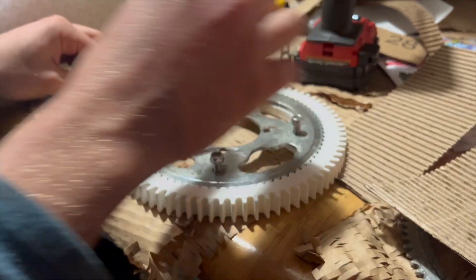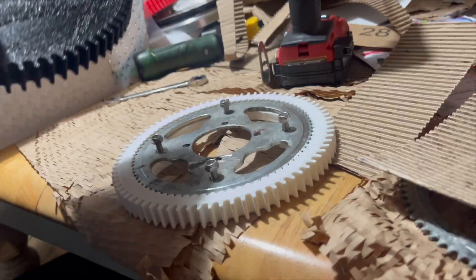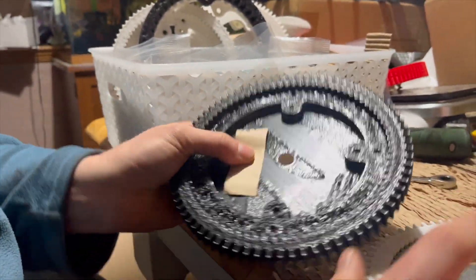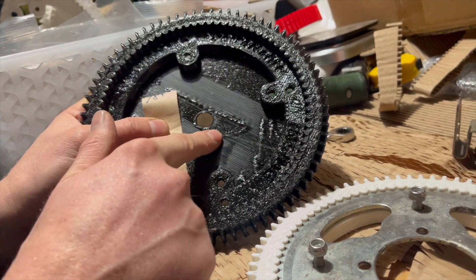If you have a sticker version of the pulley, you'll notice that this part is covered, so you won't be able to put the sprocket on the wheel with the pulley on. What you're going to want to do is put the sprocket on the wheel first, and then put your pulley on.